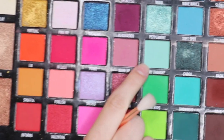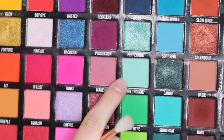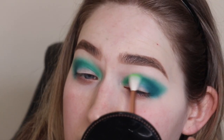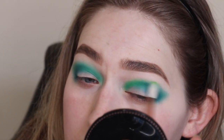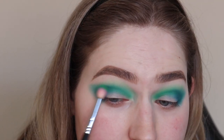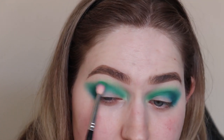The next shade we're going in with is this very light mint color called Why Though, and that's kind of blending out the inner part of the eye — just really blending it out. Then I'm going in with Hype, which is a slightly lighter green.